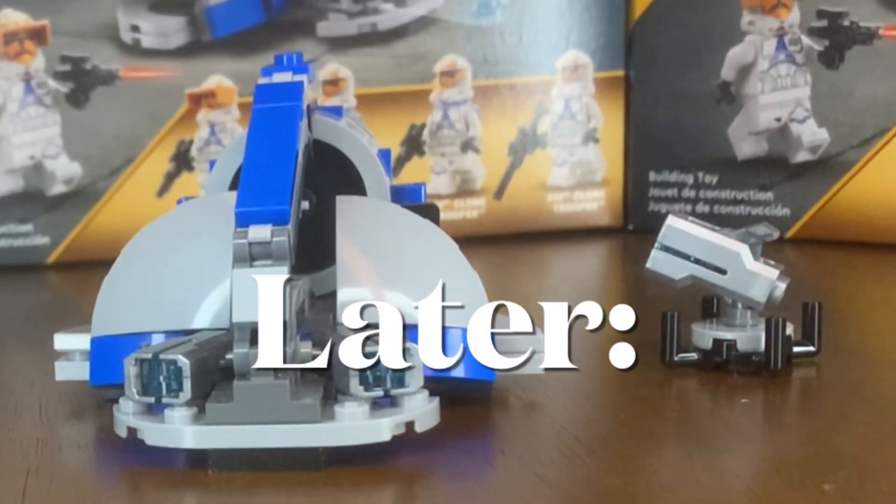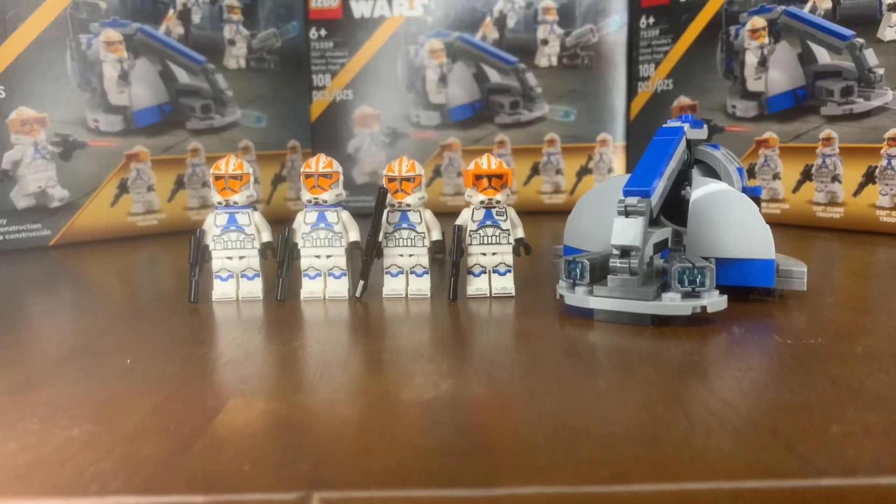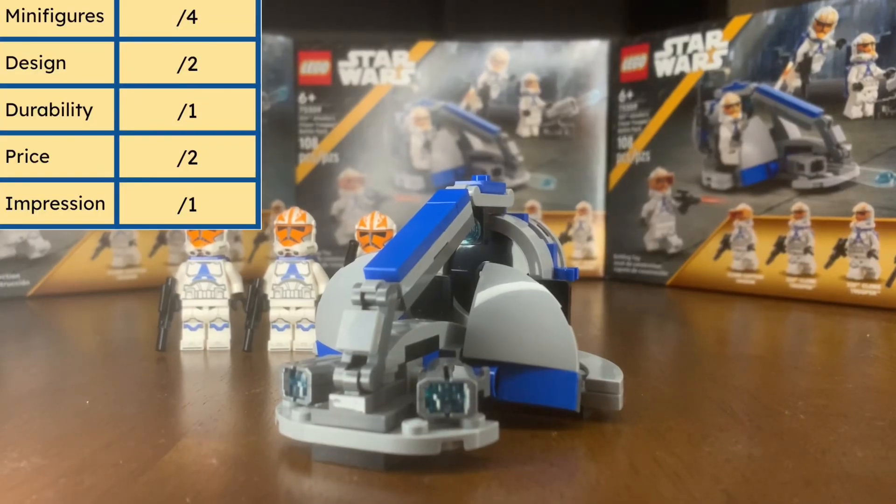Hey guys, welcome back to another video on the BnD Bricks channel. Today we're going to be doing a review of the LEGO Star Wars set 75359, Ahsoka's Clone Trooper Battle Pack. This set came out last year, retails for $20 with 108 pieces and has four minifigures. We'll be using my normal five category review system, tweaked for a battle pack with higher emphasis on minifigures and lower emphasis on the build.